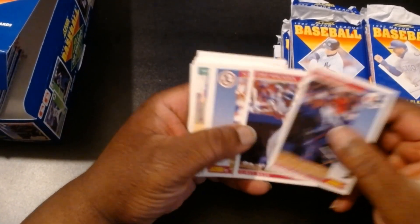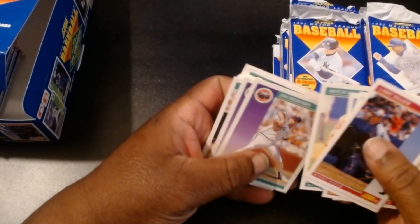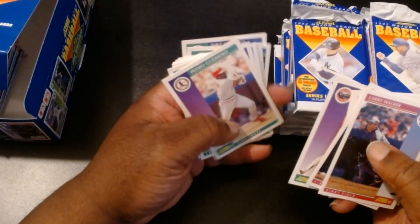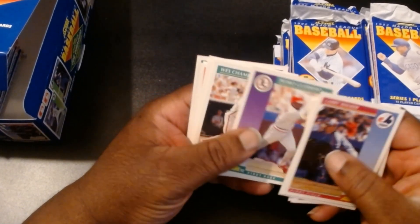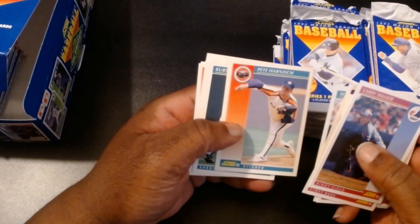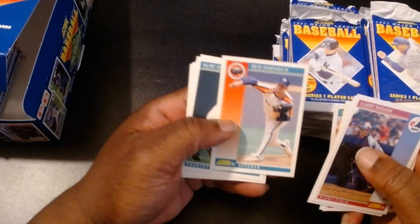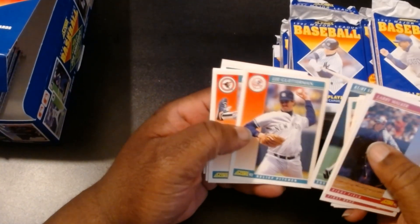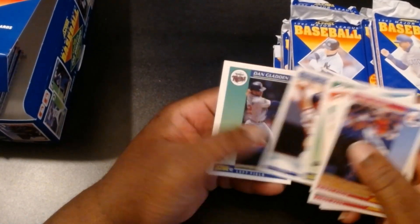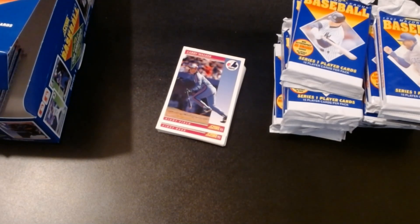Alright, so we got Larry Walker, Dave Magadan, Scott Terry, Raphael Belliard. Mitch Williams — oh man, Mitch Williams. I remember the year he threw the pitch that Joe Carter knocked out of the park for Toronto to win the World Series. I felt sorry for him. I think he had to leave Pittsburgh for a while after that. That was a typical bottom-of-the-ninth game-winning home run, and he was the guy fated to throw that pitch. Alright, so we got Kurt Stilwell, Lee Guterman, Roy Smith, Eric Hansen, Mark Langston, Dan Gladden, and Dave Winfield.